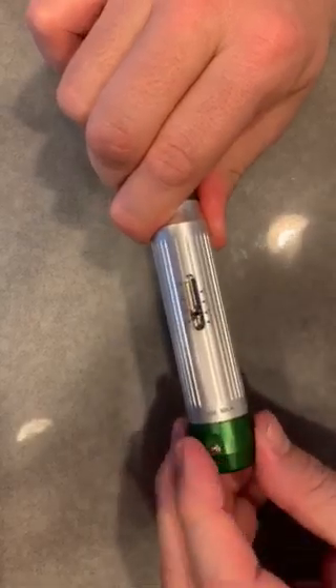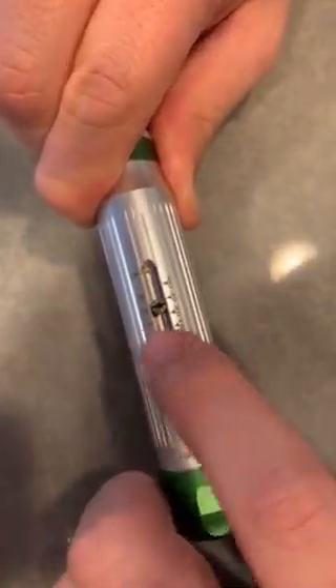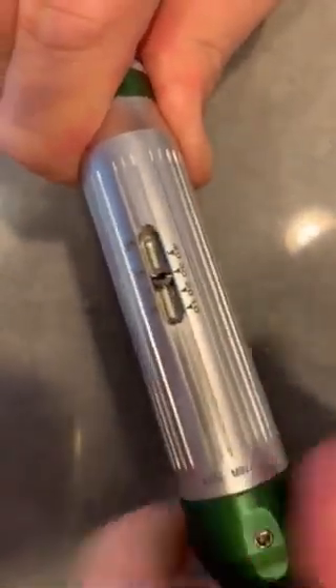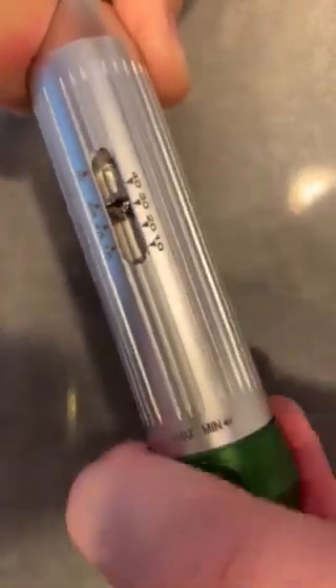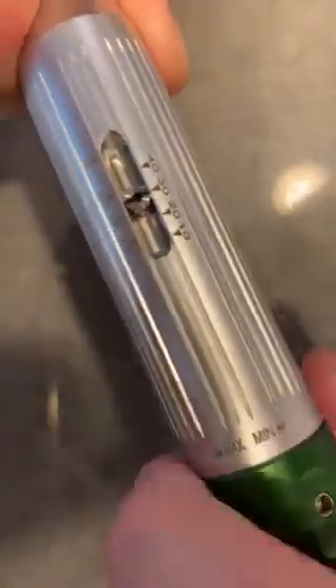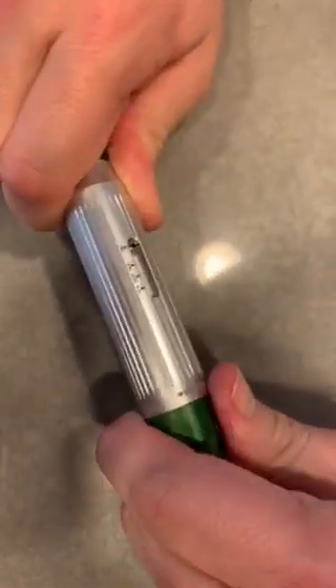the grid knob turns towards maximum rotation to increase the torque. You can set it at a certain torque by turning it towards the maximum orientation. If you want to reduce it, go towards the minimum rotation. You can see the indicator moving up and down to set the torque. The infinity setting means there's no torque limit, so it functions like a ratchet — you can use it as a ratchet function as well.